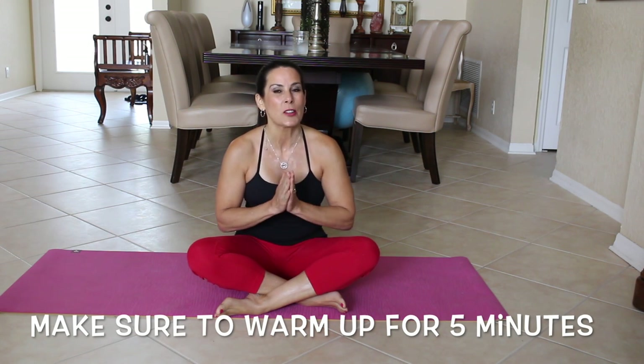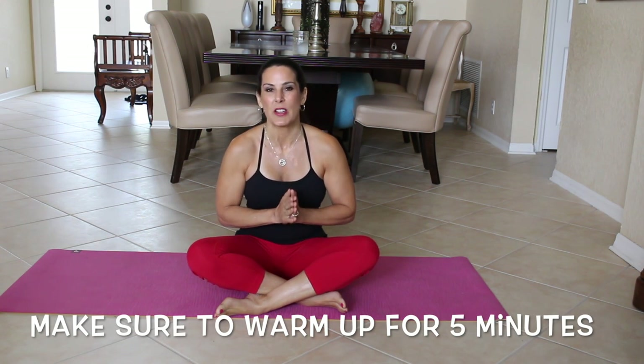Hi and welcome to 7 Minute Abs. Today we're going to be doing a Pilates inspired ab workout. We're going to be doing seven different exercises. First I want to make sure that you've warmed up, so please warm up for five minutes before doing this video. All right, we're going to go straight into this.